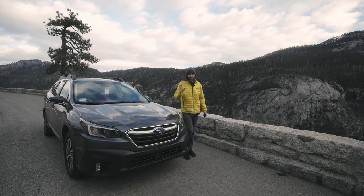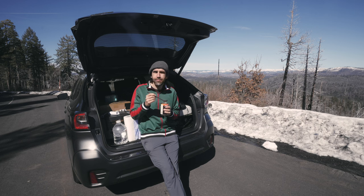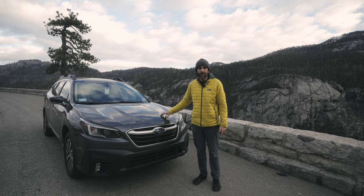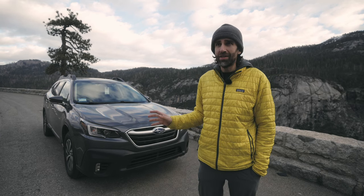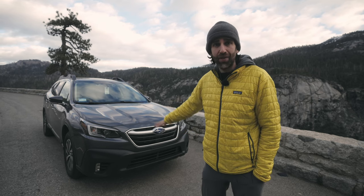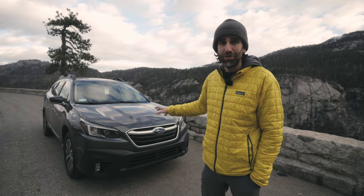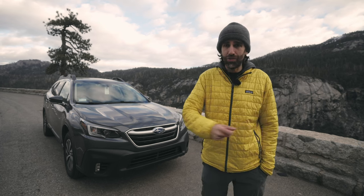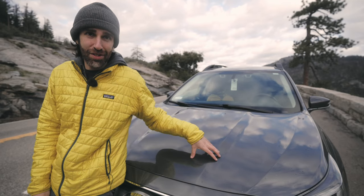First of all, I'd like to introduce you to Manolo — that's the name I gave to this 2021 Subaru Outback. It's got 72,000 miles on it, so it's far from brand new, but it's everything that I'm going to need. I chose this car because I think it hits the sweet spot for off-road capabilities: it has enough clearance, it has four-wheel drive. It's also a pretty good car for everyday use and it's one I could afford.